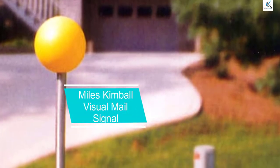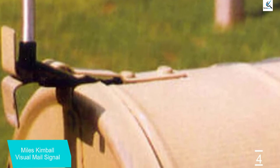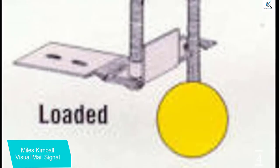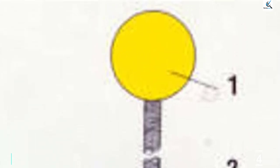Moving on at number 4, we have the Miles Kimball Visual Mail Signal. This is a basic device similar to the Mail Tattletail — essentially a bright yellow ball mounted on a spring rod. The rod bends down and rests in a slot in its loaded position. When the mailbox opens, the rod releases and raises up to alert the resident that the mail has been delivered. The durable plastic ball is 1.5 inches in diameter and the rod stands 6.5 inches when vertical. It is easy to assemble on most mailboxes using the included hardware.